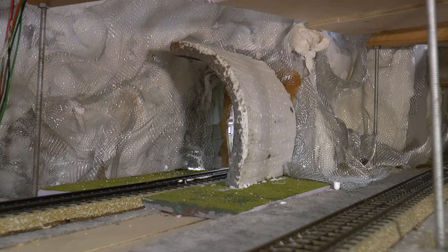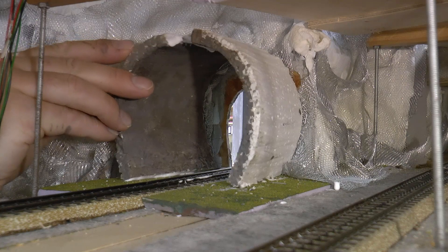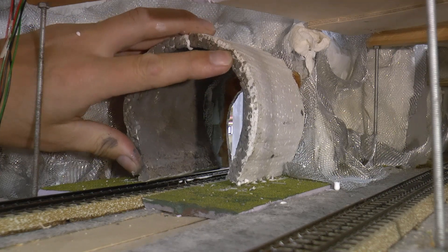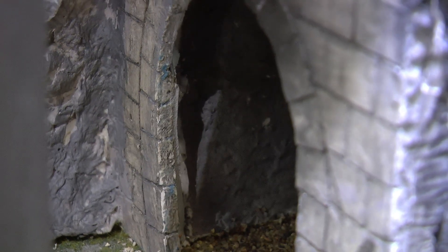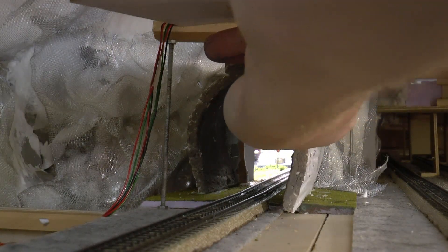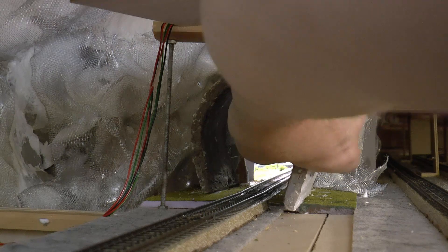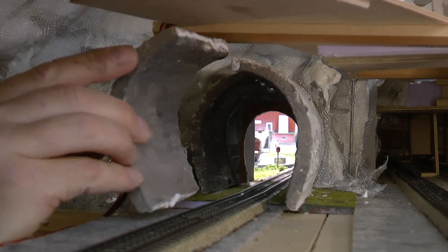I glue these with PVA glue — I put the glue in place first and then fit the lining sections in place like this. This is a really hard to reach area, just to show you that it works very fine to retrofit using these sections. Normally if you do this before putting the mountain in place you can just put a bent curved piece of thick paper or something — it's really easy to do.